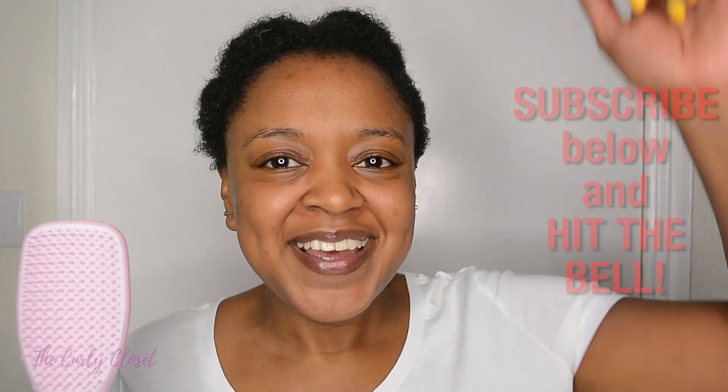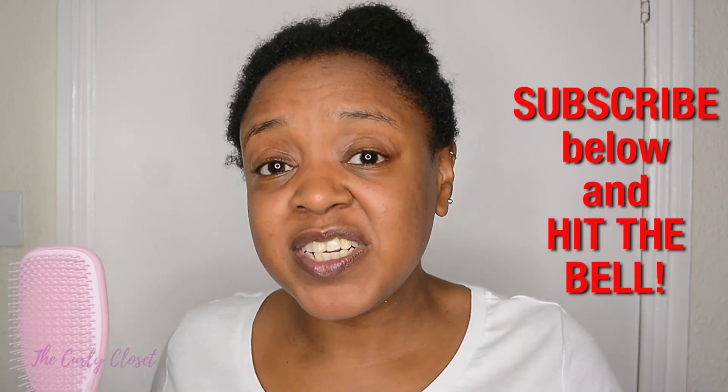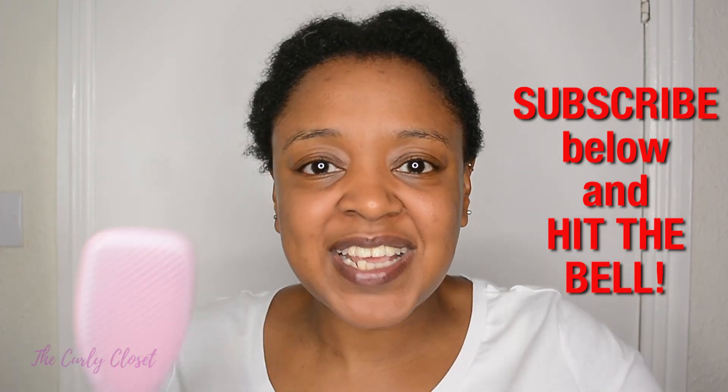I'm about to start the demo of the brush, but before I do that — if you like comb and brush reviews on type 4 natural hair, I suggest that you subscribe below. Hit the red subscribe button, also hit the bell for notifications. You actually need to hit the bell twice and click 'all notifications' to get all the content.